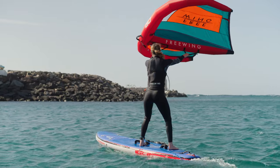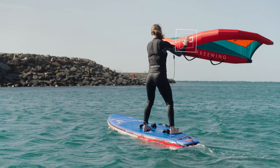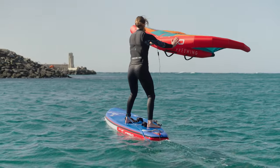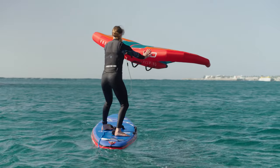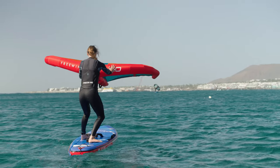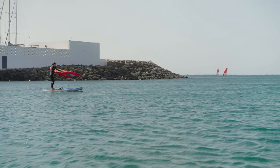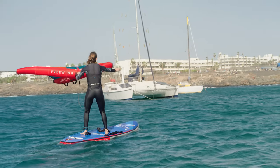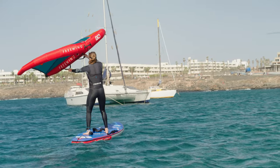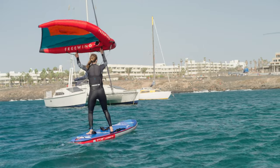In your neutral position, place one hand on the leading edge whilst keeping the other hand on the neutral handle. Push the wing over the nose of the board. Just like you did on your knees, move your feet and keep your shoulders and your feet opposite the leading edge of the wing. Keep pushing the wing over the nose of the board until the leading edge is parallel with the rail again. You've now turned through 180 degrees and you're pointing back across the wind in the other direction. From this position, swap your hands over, move your new front hand onto the power handle, draw the wing above your head into your starting position, and once comfortable, look over your front shoulder, power up the wing and move off.